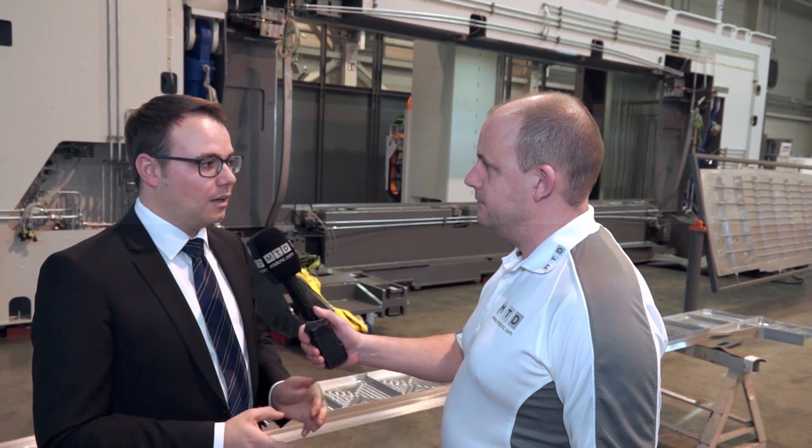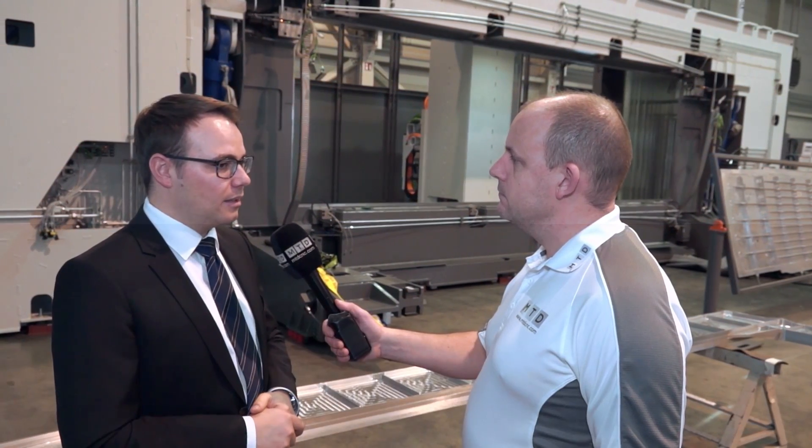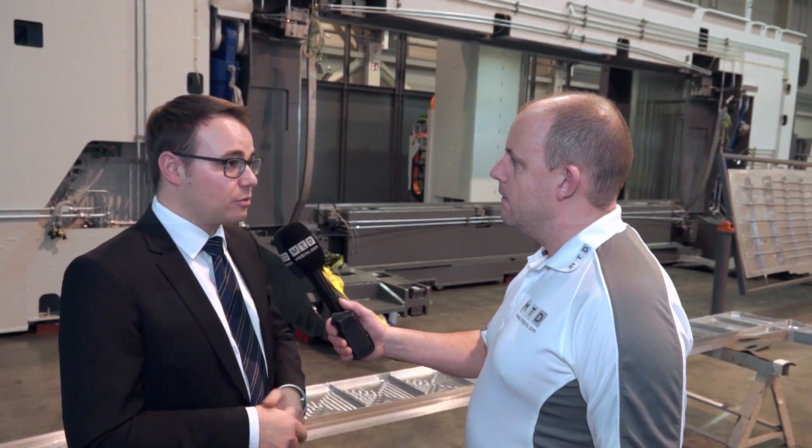Alex, can you explain in detail a little bit about the HBZ AeroCell machines from Bavius Technologies? This machine is especially designed for aerospace parts, for cubic parts, for aluminum plates, and big structural parts.